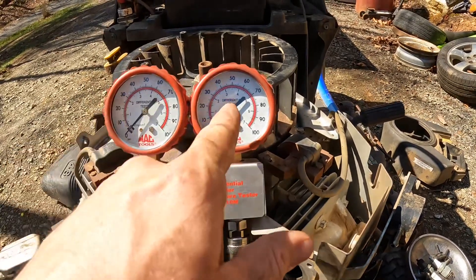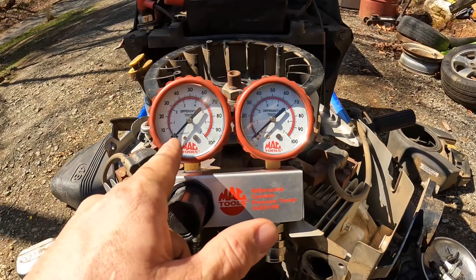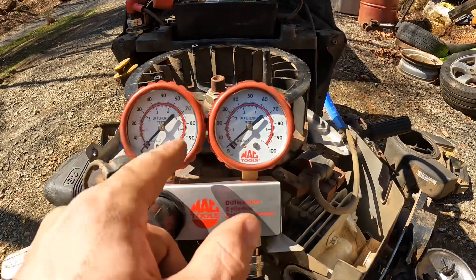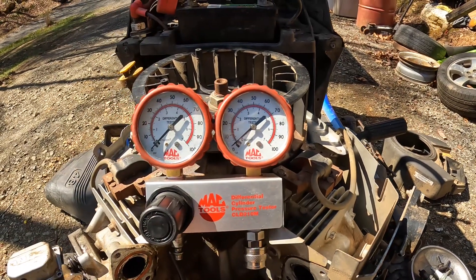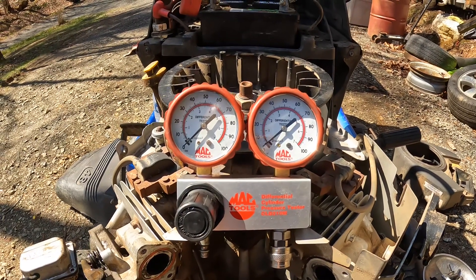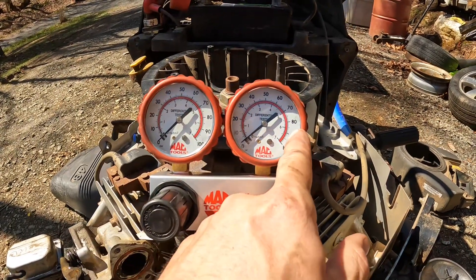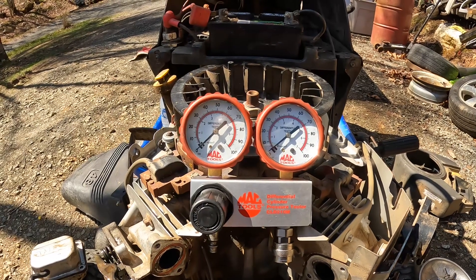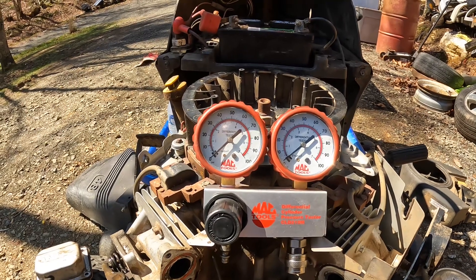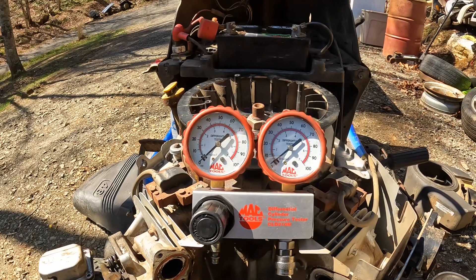If the cylinder is leaking, it'll give you a percentage of leak. For instance, if this gauge is at 100 and this gauge is at 70, you have 30% cylinder leakage. If this gauge is at 100 and this gauge is at 95, you have 5% cylinder leakage. An acceptable amount of cylinder leakage on a high-mileage worn engine should be around 10%, so this gauge should be no less than 90 on a 100,000 or 200,000 mile engine. If you have more than 10% cylinder leakage, chances are something's not sealing up — the valves are not sealing or the rings are worn out.